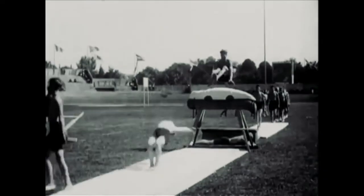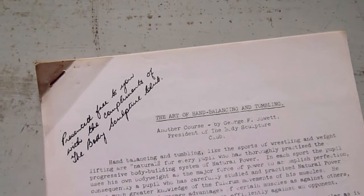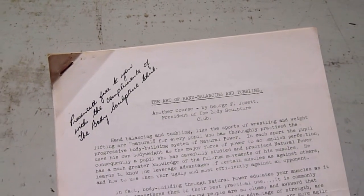This course is the Art of Hand Balancing and Tumbling. It may not look much — just five sheets of paper — but they knew how to pack a lot in back then and save paper.